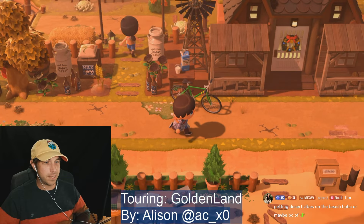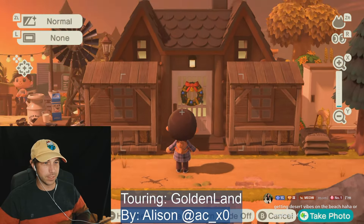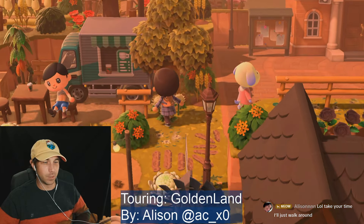Let me take — I want to get like a snapshot of your house real quick. Right Monica, yeah the cactuses go well on the beach for sure with the sand. Speaking of which, I haven't seen like a desert island in a while.